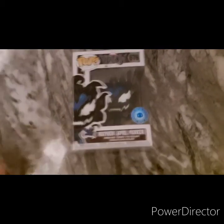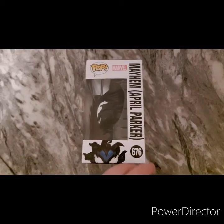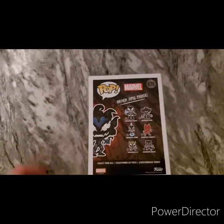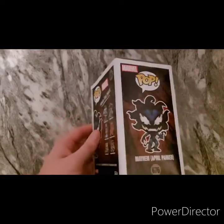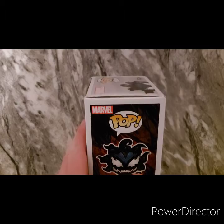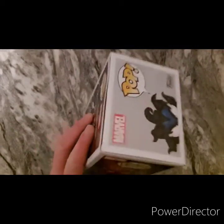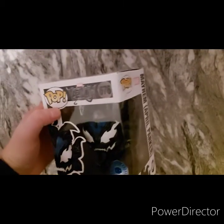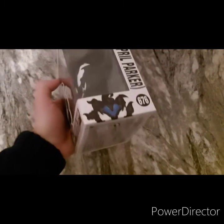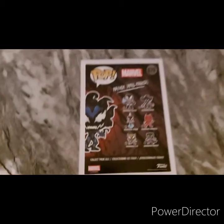The box, to be honest guys, is looking pretty good. It's not looking like there's any major damage. It's lifted a bit there, but I'm happy with it anyway. It'll go in my collection like that.